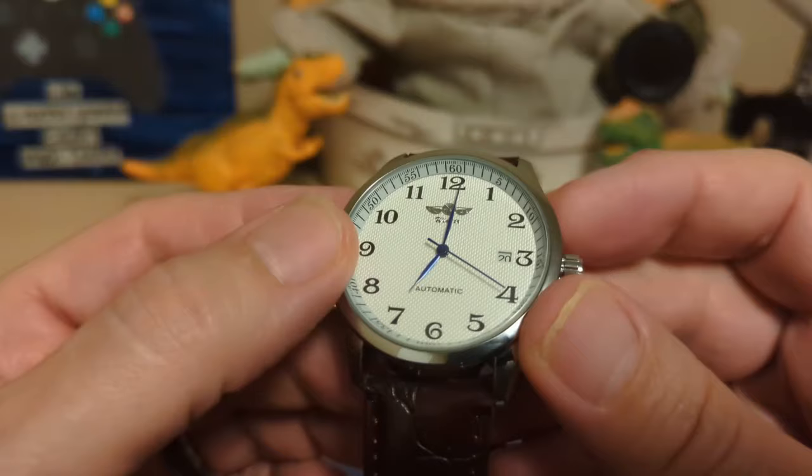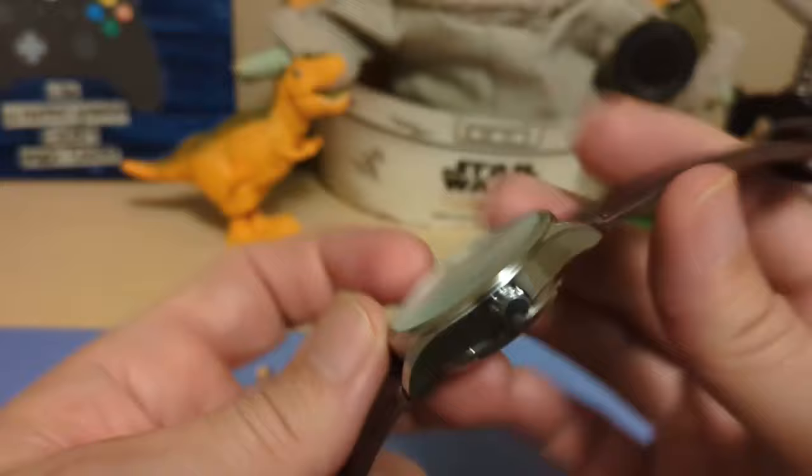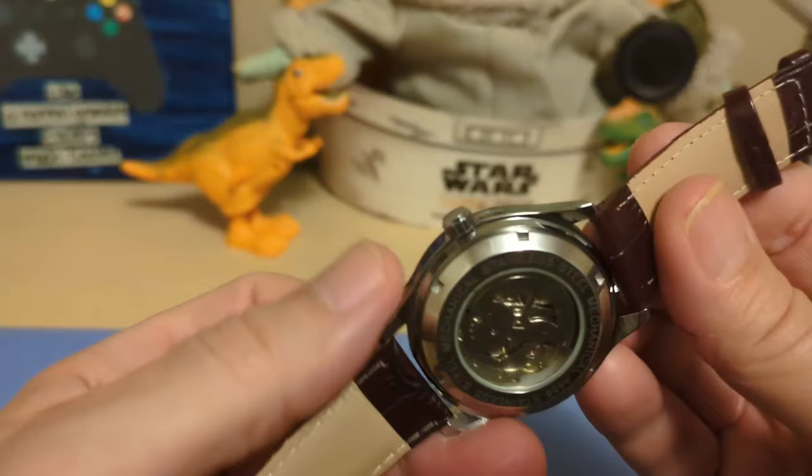What do I like about this watch? I like the dial — I think they did a good job with it and it looks more expensive than it is. I like these blued Dauphine hands. I also like the fact that it has a screw-down case back — I hate press-on case backs.